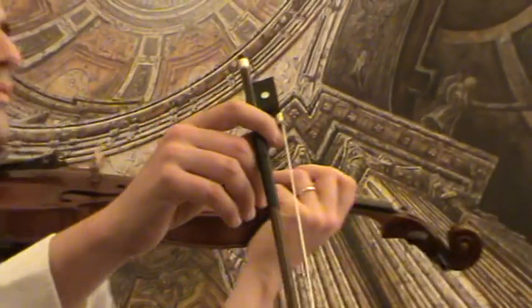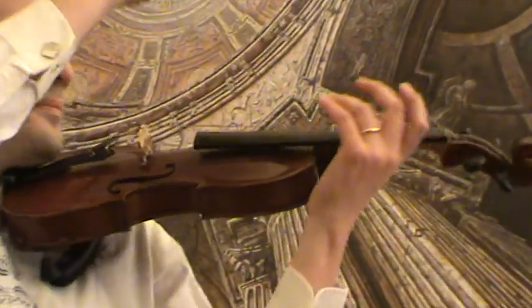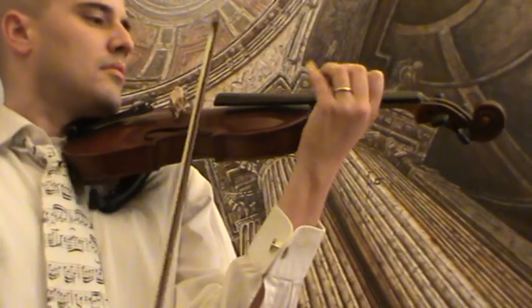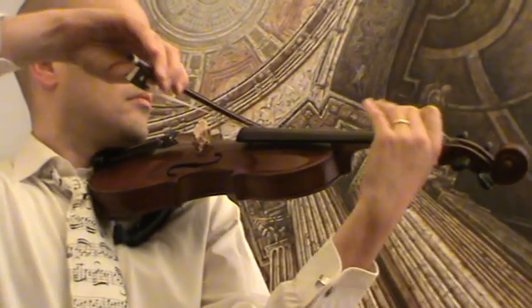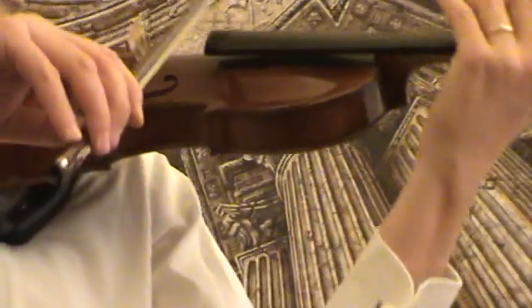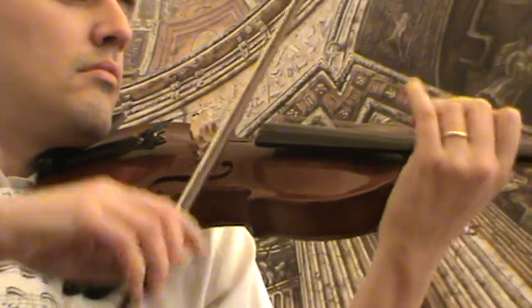It is going to be played with a newly rehaired old German bow. Here we go.